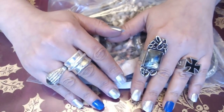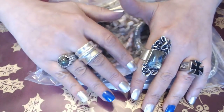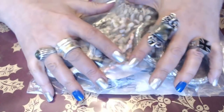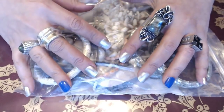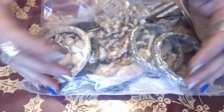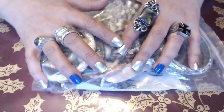Hi everyone, Anita Fanita here. How is everybody? So I have a jewelry lot for you guys today. I got this back for $30 and it's basically filled with shells and mermaid-like jewelry. I'm not sure if I overpaid on it or not — you guys let me know. So let's go ahead and go through it.